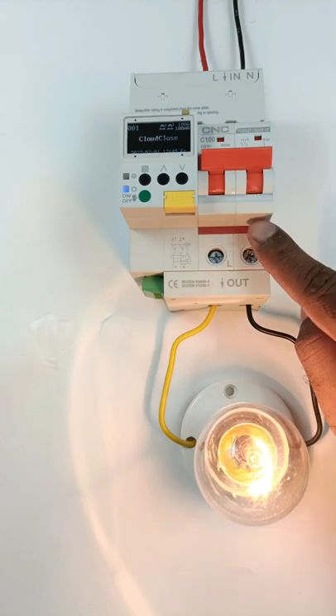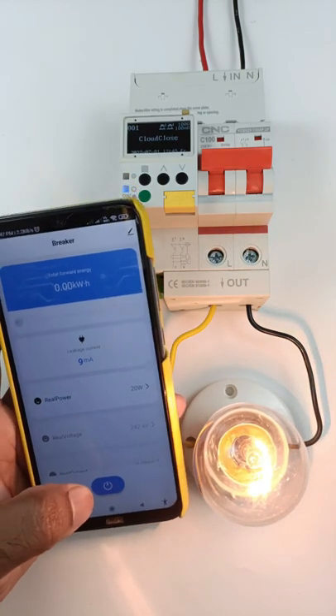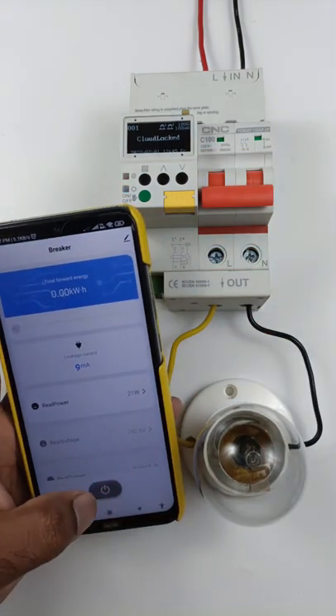This device, which you are watching right now, is known as a smart wifi breaker. If you connect this breaker with wifi, then through your smartphone you can turn off or turn on this breaker.